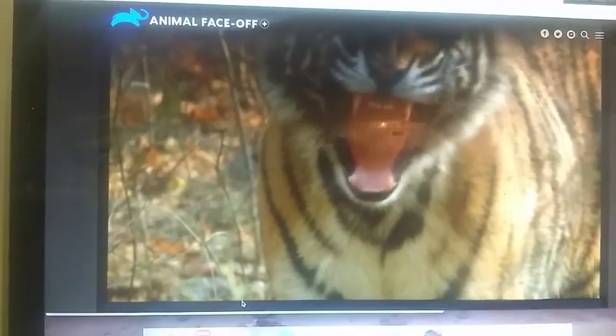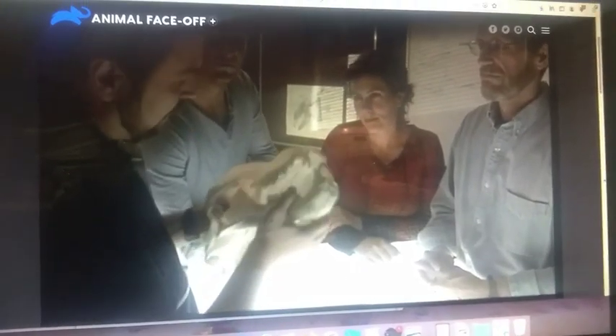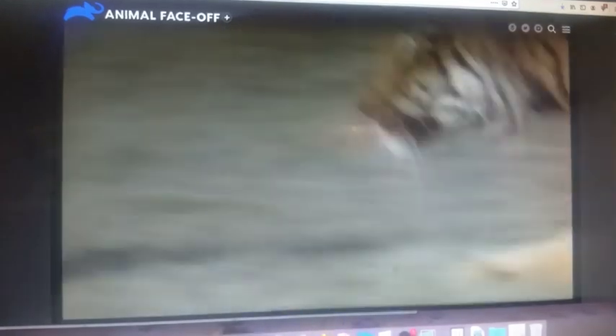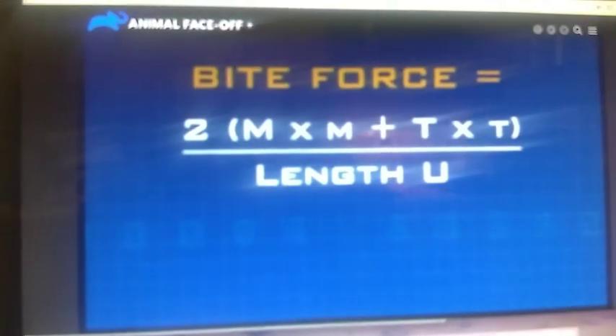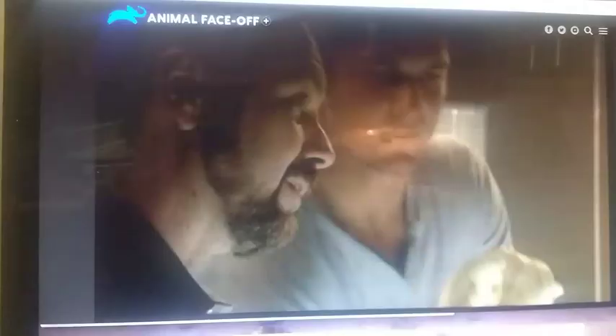No problem so far. The load that this jaw is pushing on whatever is in its grasp — it's impossible to measure a real tiger's bite force in the wild, but scientists have developed a statistical formula that can give us a ballpark figure. For both the tiger and the lion, it's 1,000 pounds.